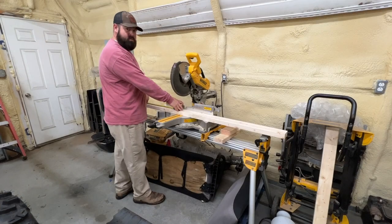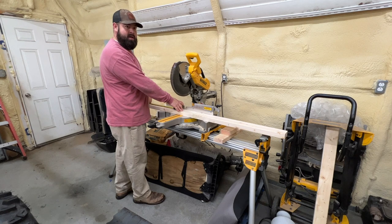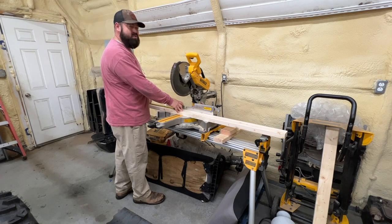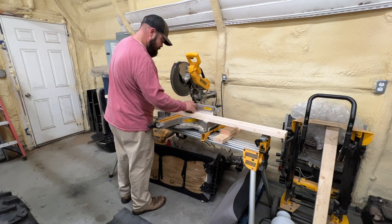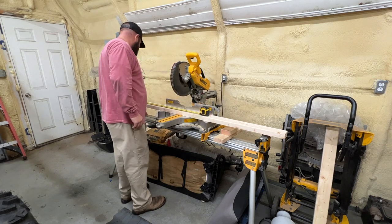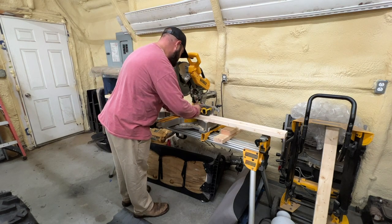You ever hear somebody talk about needing bigger space when they've got a shed or garage that's like a 40 by 80? Well, I got a 20 by 20 and I'm using every single square inch of it. I feel like I definitely need to get rid of some things. Well, here we are adding things to it.